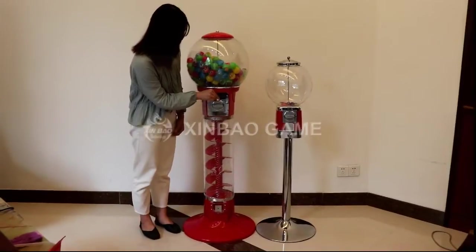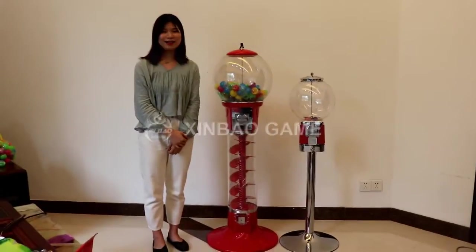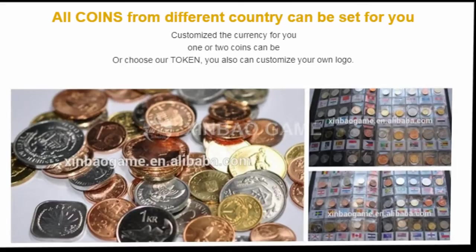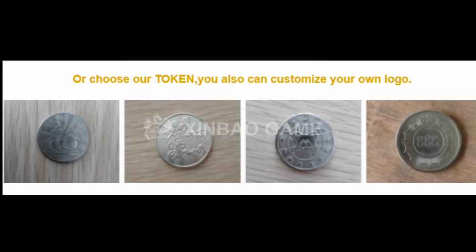Second, this is the coin acceptor. It can receive 1-4 coins, and coins from different countries can be set for you. Or you can choose our token — we support customers' own logo.